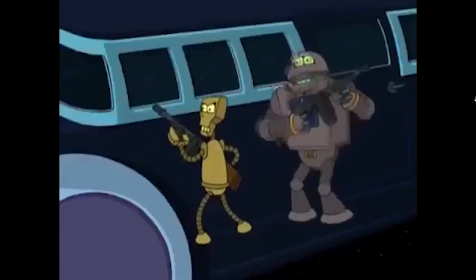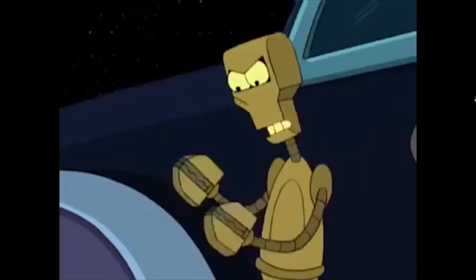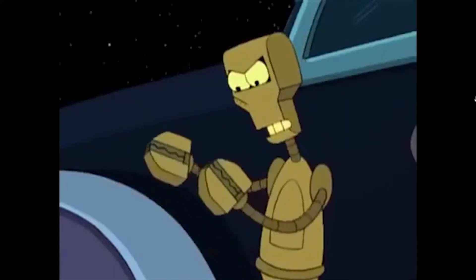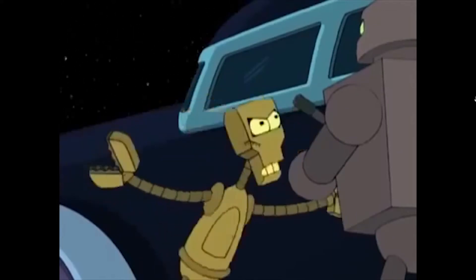They're coming straight toward our proximity. Maybe you should give them the clamps — clamps. You think? You think that maybe I should use these clamps that I use every day at every opportunity? You're a freaking genius, you idiot!